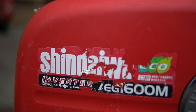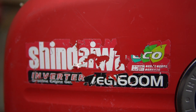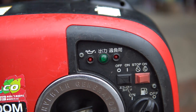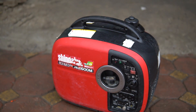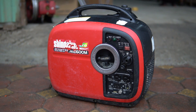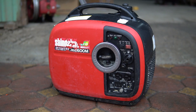Các bạn có thể thấy dòng chiếc sine qua trên tem máy. Chiếc này có chế độ Eco, tức là tiết kiệm nhiên liệu. Khi các bạn chuyển sang chế độ Eco, nó rất tiết kiệm và nhẹ nhàng. Khi các bạn chạy nửa tải, tức là mấy trăm watt thôi, thì các bạn có thể sử dụng chế độ tiết kiệm nhiên liệu Eco, nó sẽ rất êm và chỉ chạy nửa tải.